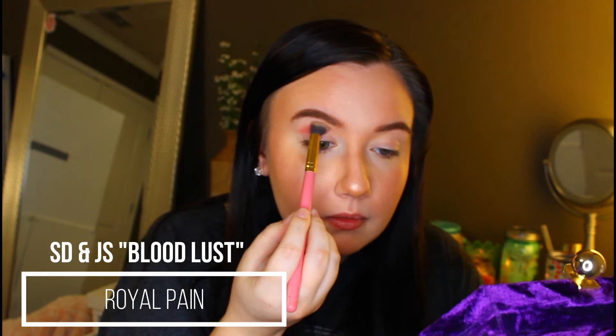If you hear anything in the background, my family is watching Jumanji 2, so that's where that noise is coming from. I know the first color I'm going to go in with is Royal Pain because that's the only normal color I got, so we're going to use that in the crease as a transition shade. I'm taking an angled fluffy brush and just packing it into the crease.